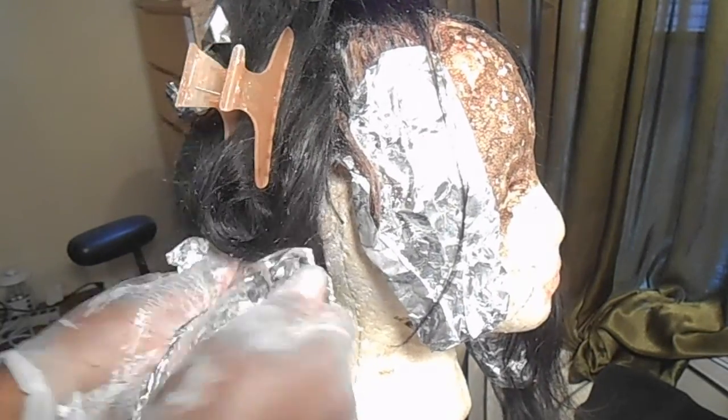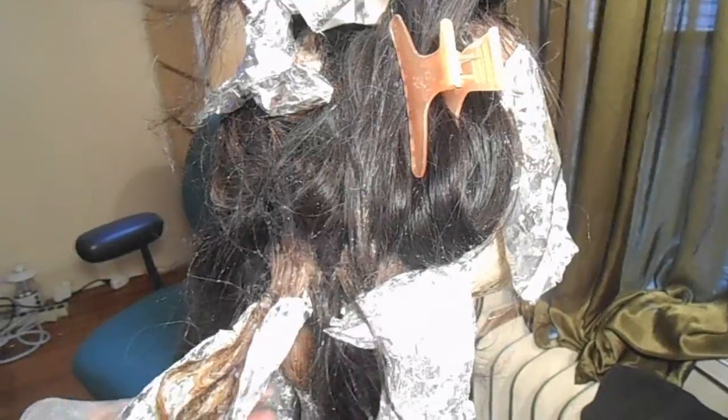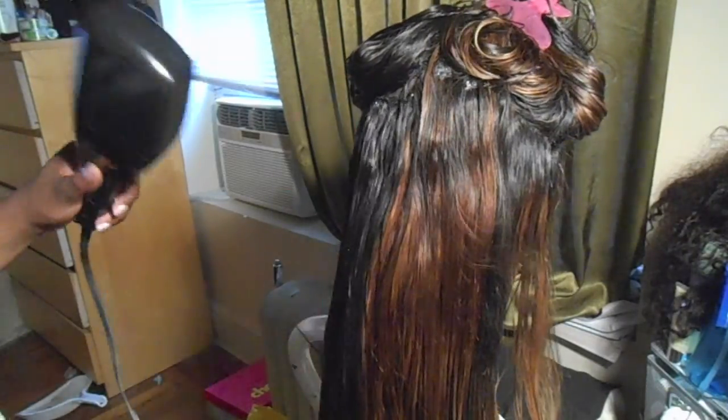Now I'm checking the hair — it's really not as bleached as I wanted it to be, so I just wrapped it back up. Once it was up to my liking, I rinsed it out.